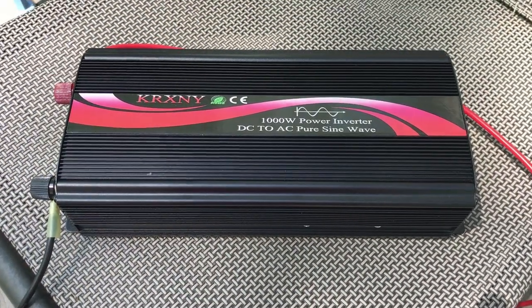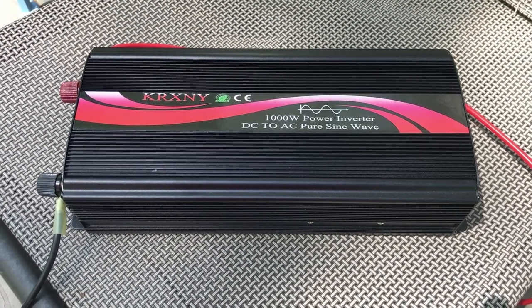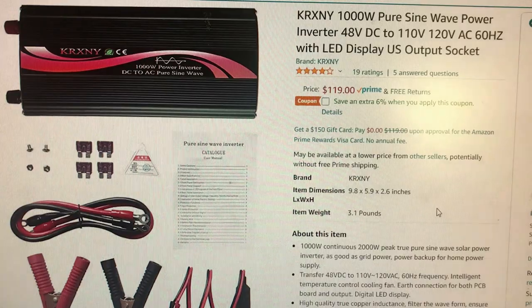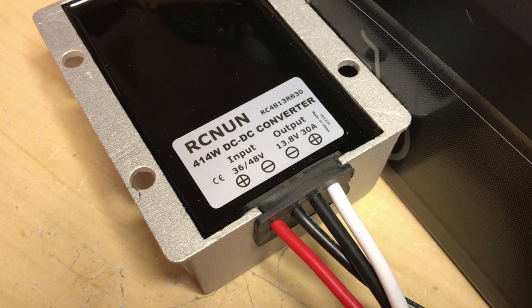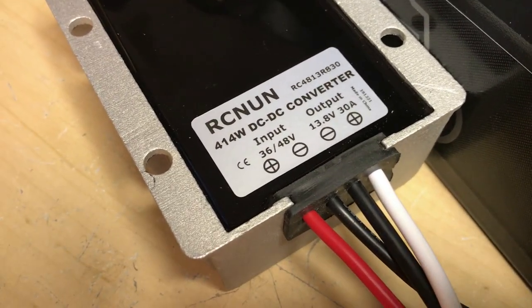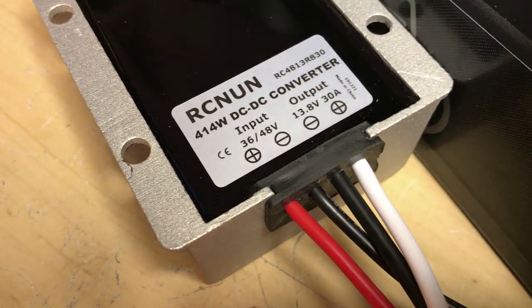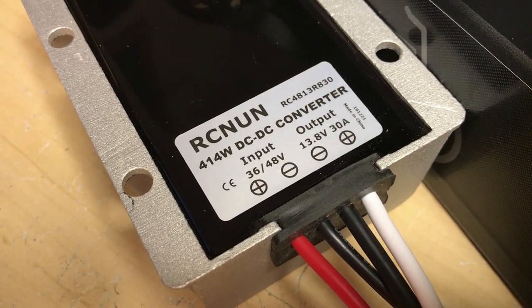I found this nice 1000 watt pure sine wave inverter that runs off of 48 volts. If you only have 12 volt appliances, you can use this DC to DC converter. It has an input range of 30 to 60 volts and can output 414 watts.